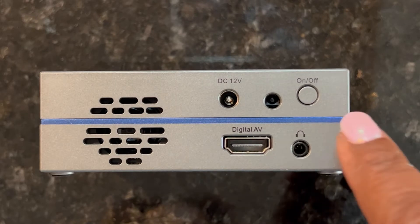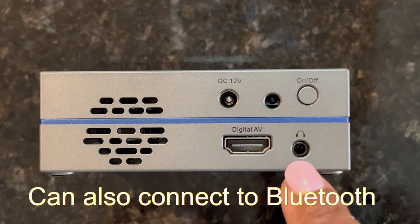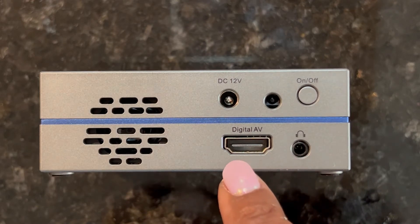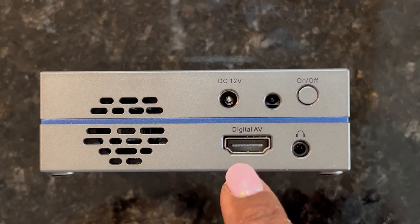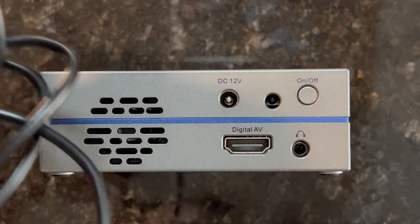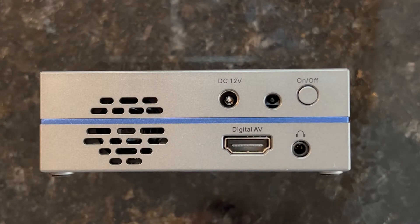This is one of the sides. You have your on and off button, you have your headphone out, which I use to connect a speaker, you have your digital AV which is also the HDMI compatible cord, and you have the DC 12-volt power — and that's for your little plug, which is included. You do need to use the 12-volt DC power cord because this does not have an internal battery.